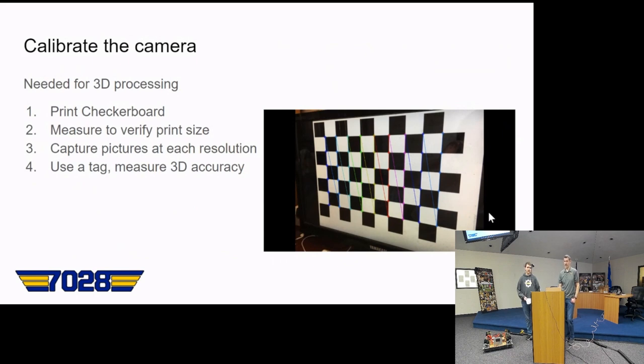For calibrating the camera, you 3D print the checkerboard. Use a ruler, dial caliper, or measuring tape to verify the square sizes, and write the actual size in a corner off the grid since you need to enter it into the software. Capture pictures of the checkerboard in the software to calibrate — you want it at different angles and distances from the camera, which is used to measure 3D accuracy better.